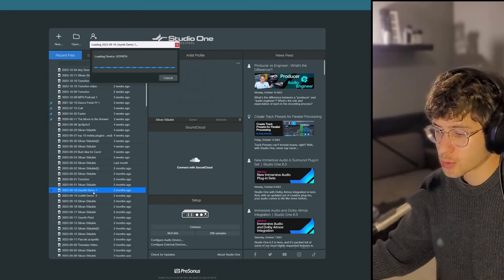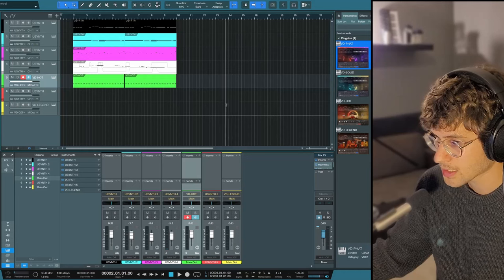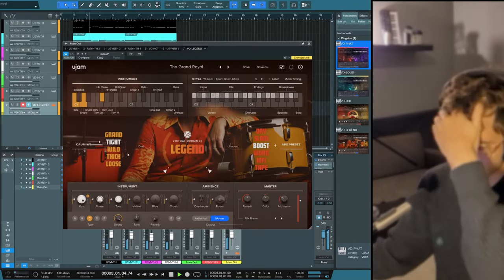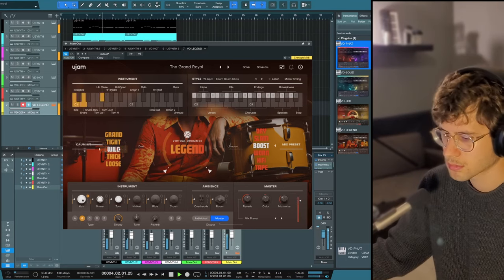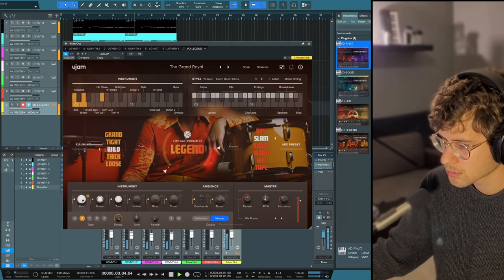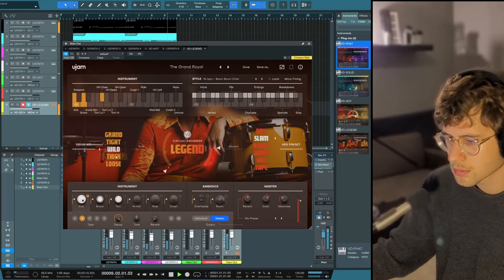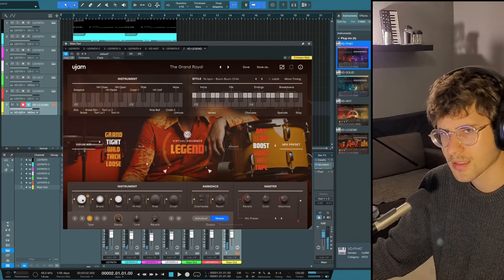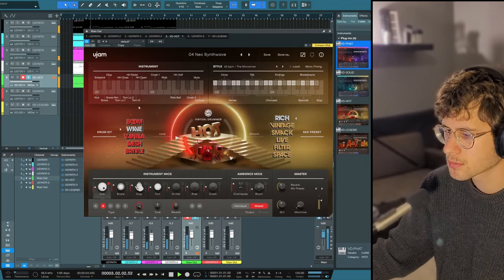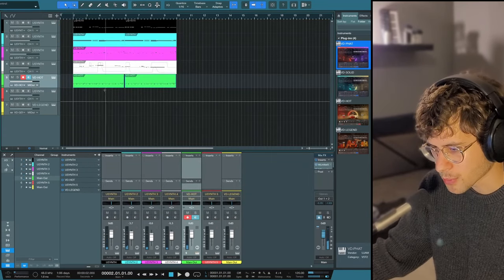For my U-Synth review I also made some tracks — let's drop Legend in there. This was originally Virtual Drummer Hot. Let's see what happens if I just drag this over. That sounds quite good. This is how it originally sounded with Hot. You know what? I might actually prefer it with Legend.